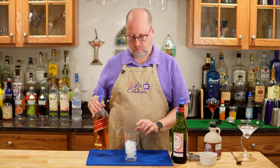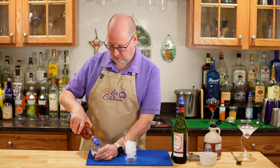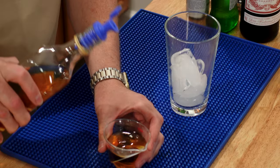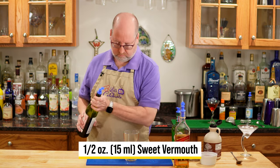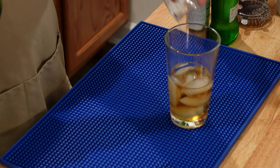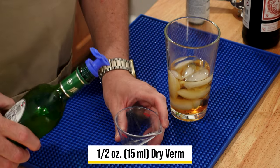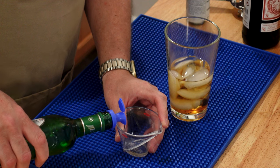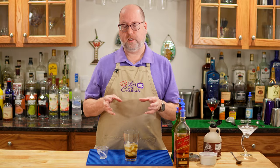We're going to start again with two ounces or 60 mils of scotch — right in the glass of ice. Next is sweet vermouth, but only half an ounce or 15 mils. Then dry vermouth — also half an ounce or 15 mils. That's going to cut some of the sweetness and make it a little more complex.